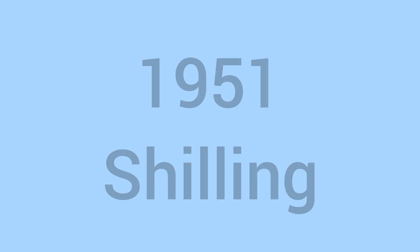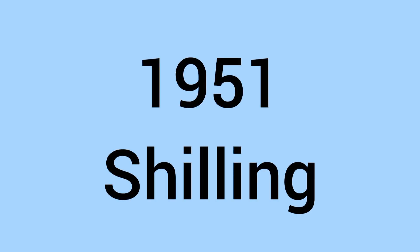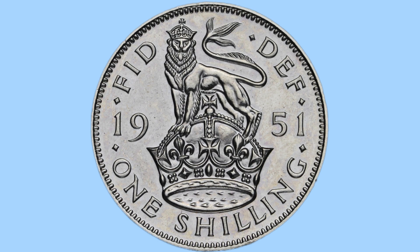Hello and welcome back to Bits and Bobs. Today's video is all about the 1951 English Shilling, the coin we can see on screen now from the reign of King George VI. I'll first go through the design of the coin and then move on to the facts and figures.